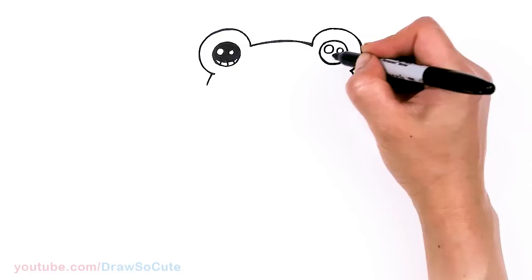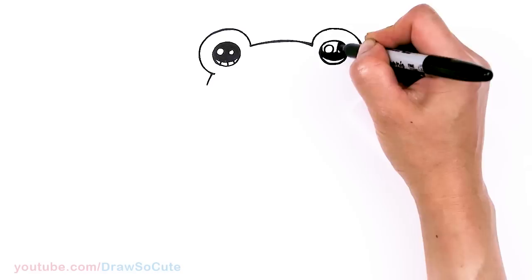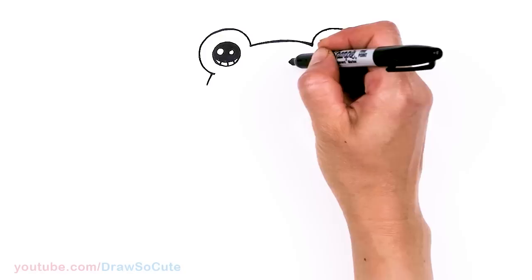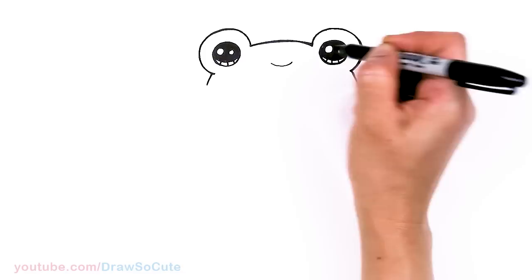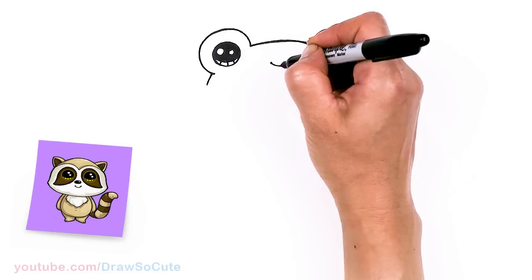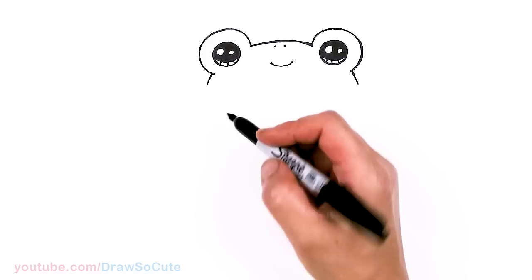Same thing over here with the eye. Then let's come in between the eyes and draw a really sweet smile — just lightly draw a curve that comes across and cap it off. So cute! Then let's come to the top right here above the mouth and put in two little ovals — two little dots for the nostrils for our frog.